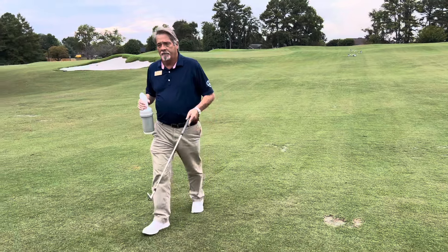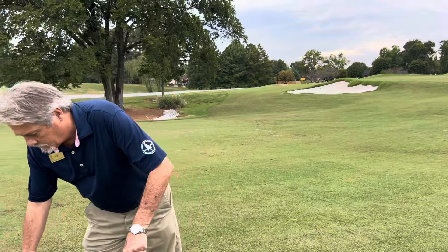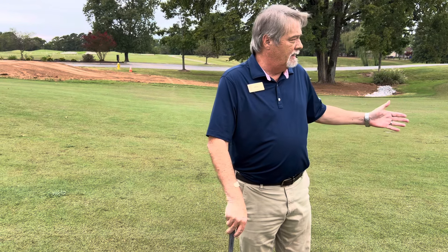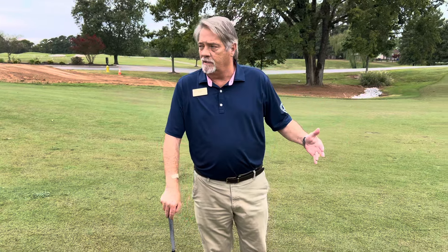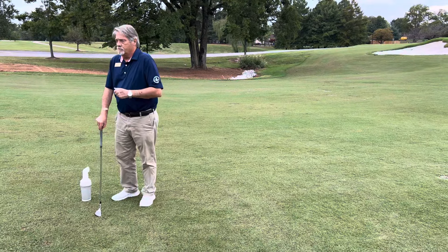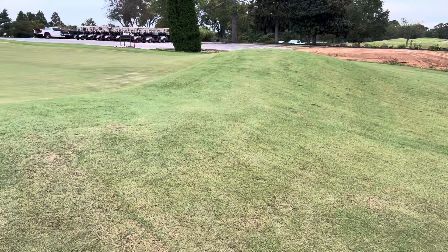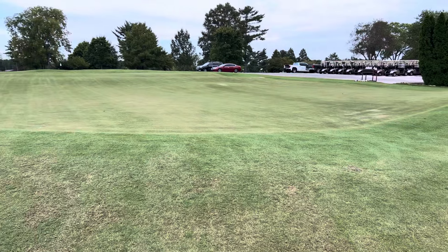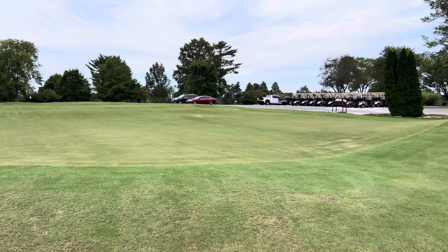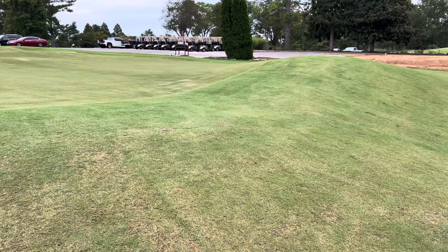Speaking of that, we're kind of near the putting green, and Bob and I had one of these epiphanies today. We decided to keep the short game area closed during the week so that when we have our grand opening on September 13th, the area would look very pristine. But what we didn't think about was there was no need to close the putting course because nobody's going to take any divots out of the putting course, so we're going to open the putting course back up and leave it open every day. Bob's going to put the flags back in the putting course first thing Thursday morning, and the putting course will stay open. We just won't be able to have the pitching and chipping areas open until we get through the short game area.